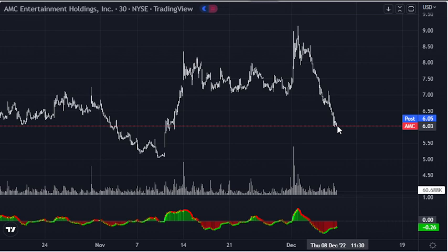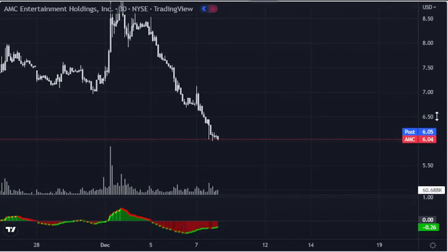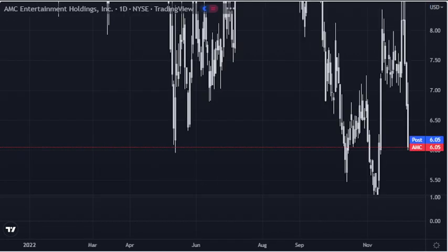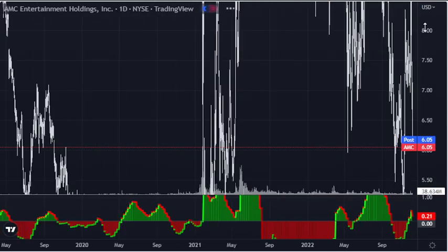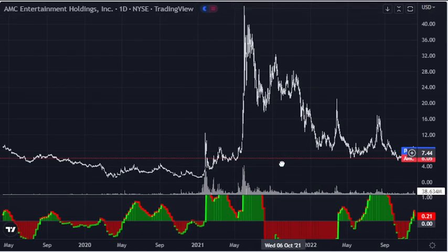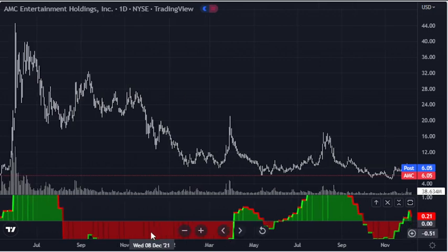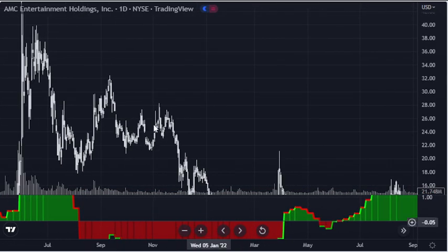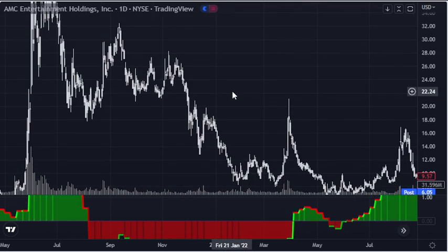They brought it down. At this level, as Booksy stated, this is the first point where it can turn around. What usually happens — I'll use AMC as one of the best examples of a point where it can turn around. If you had the Moxie back then you would have known you were in trouble. As you can see it has this rounding off part before it drops, then it has this second LPSY.